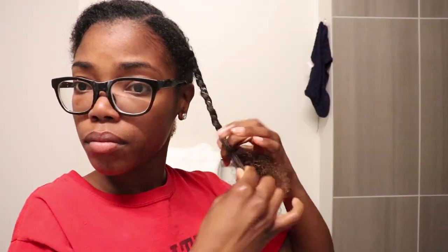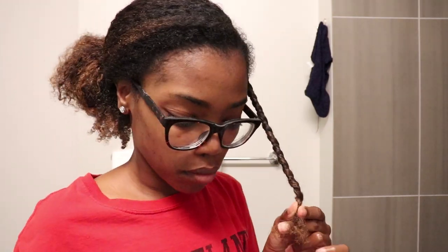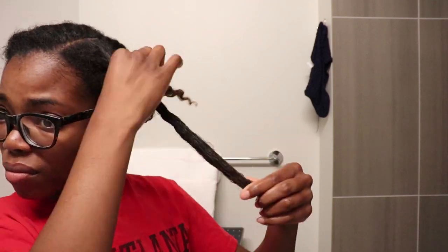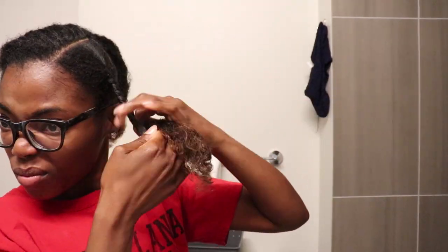Next I'm just going to begin the twists. The process is simple enough, so now I'm going to go ahead and finish the same process for the rest of my hair. I finished installing my twists — I kept it super simple and only did 8 twists this time, so they'll be pretty chunky.